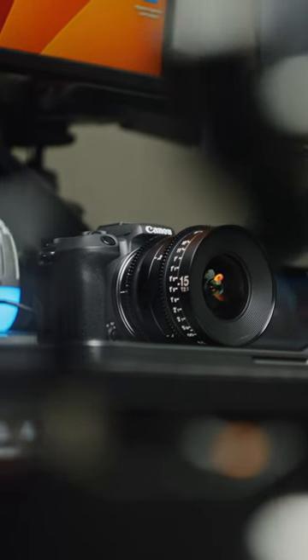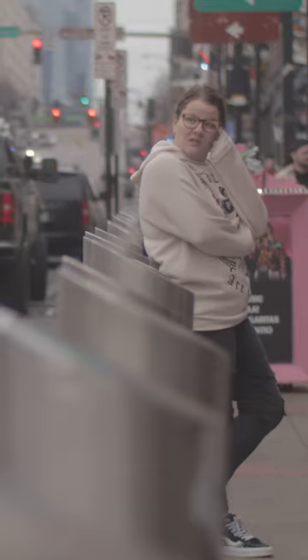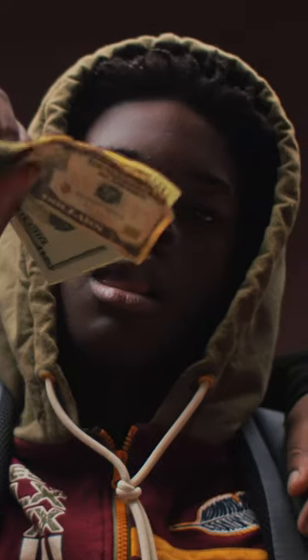How to transform the affordable Canon R10 into a pocket cinema camera. Step one: download a free flat color profile like CineStyle and import it into the camera using EOS Utility. This will give you higher dynamic range and make your color grades look more cinematic.